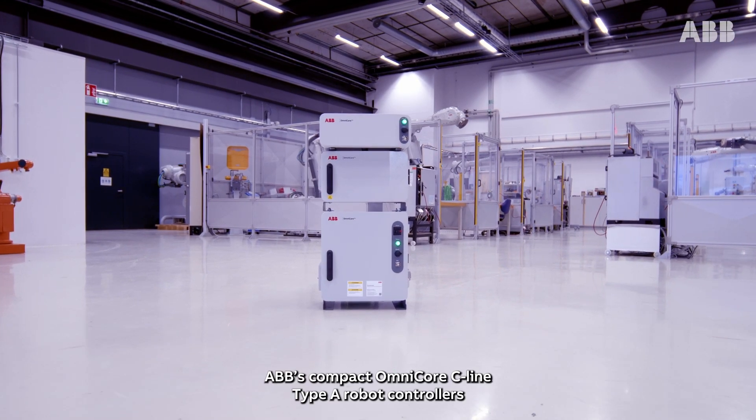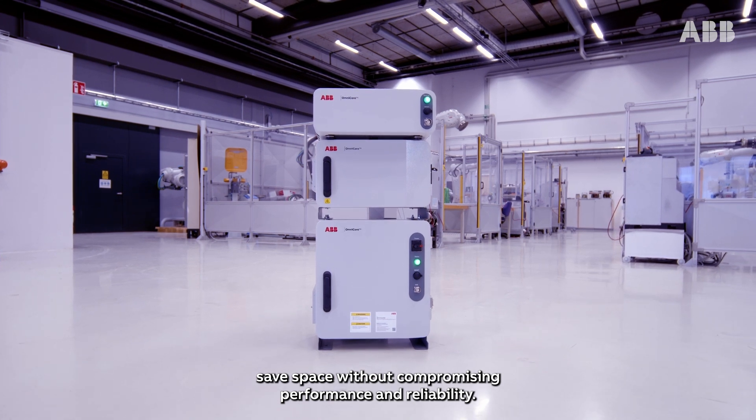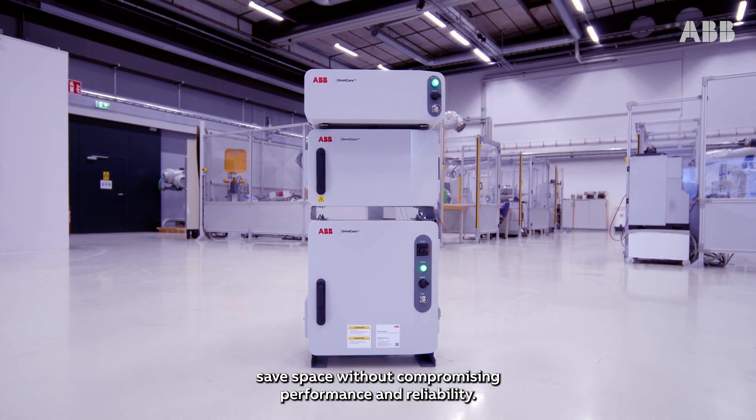ABB's compact Omnicore C-Line Type-A robot controllers save space without compromising performance and reliability.